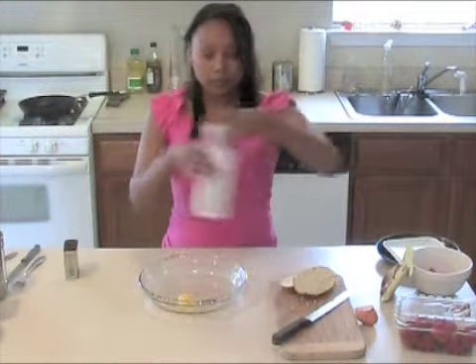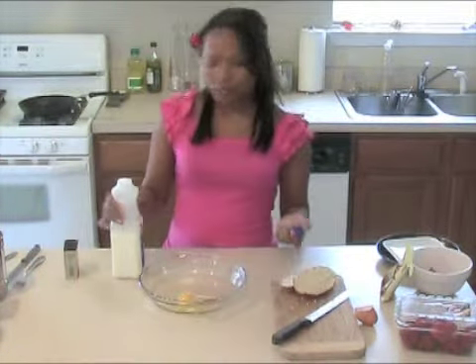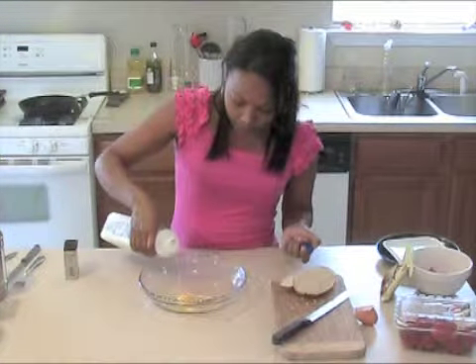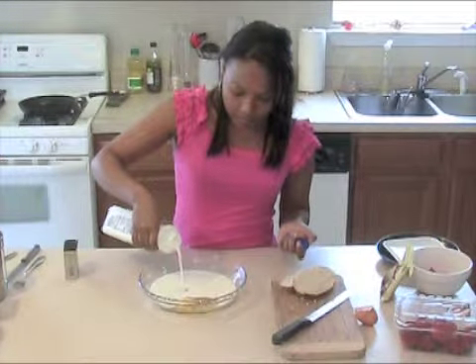Then you're going to need some milk. You can use regular milk or even half and half or heavy whipping cream, whatever you have. I have 2% milk so that's what I'm going to use. I'm going to add about half a cup of that in here.